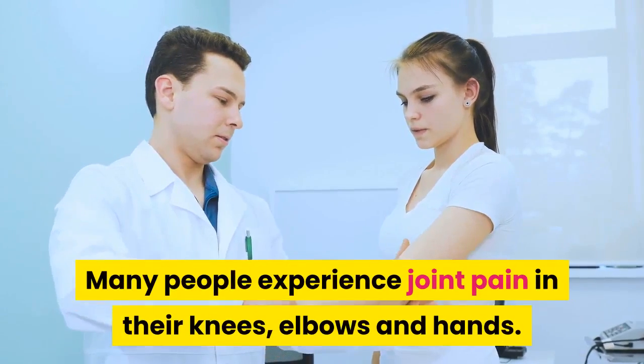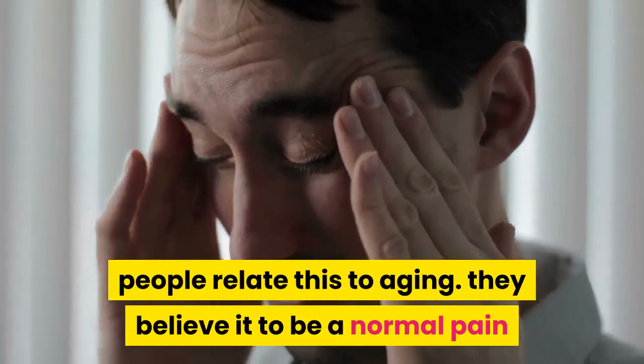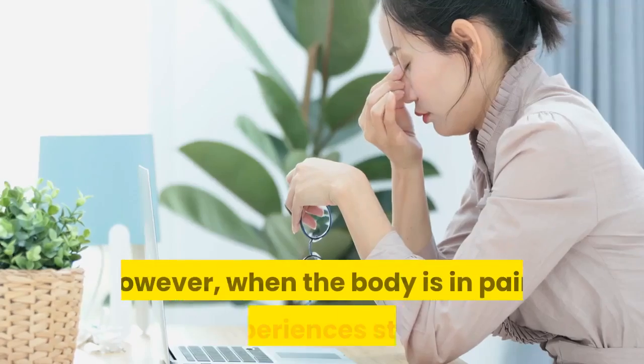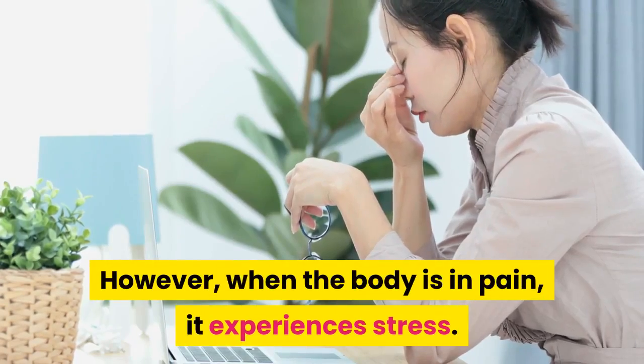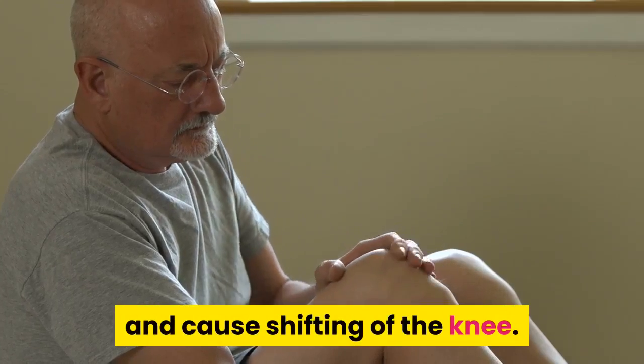Many people experience joint pain in their knees, elbows and hands. People relate this to aging and believe it to be a normal pain, so they do not seek treatment for it. However, when the body is in pain, it experiences stress. Untreated knee pain can cause damage to the knees and cause shifting of the knee.